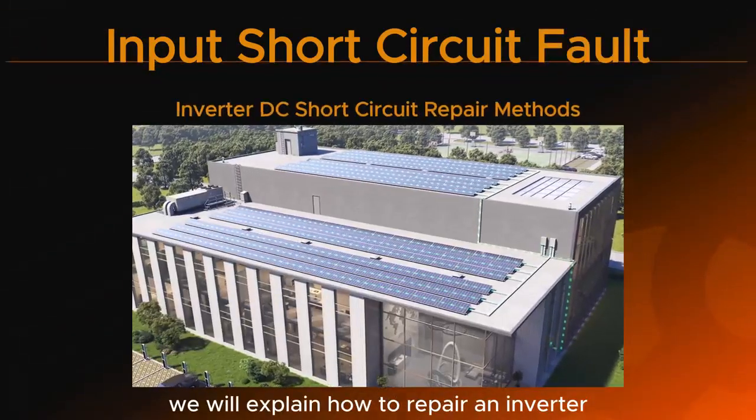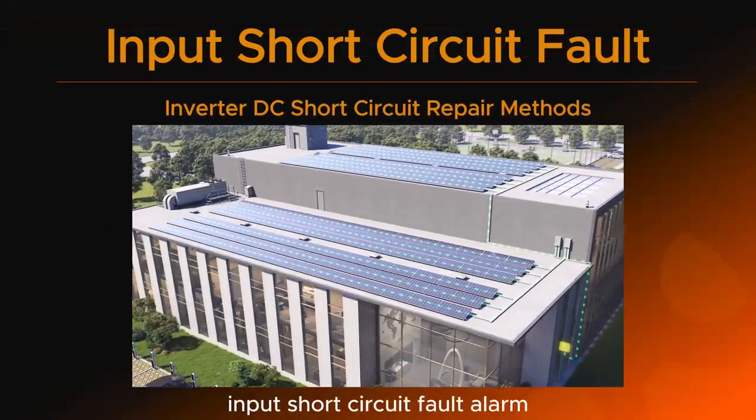In this video, we will explain how to repair an inverter input short circuit fault alarm.